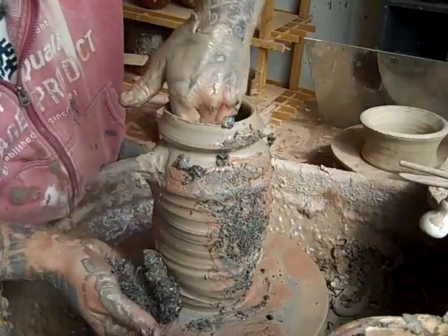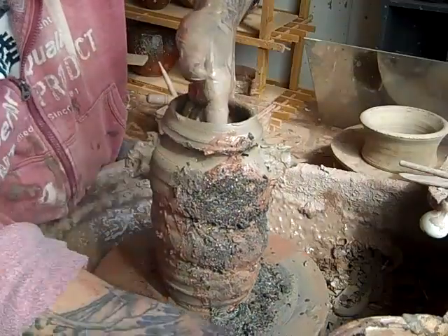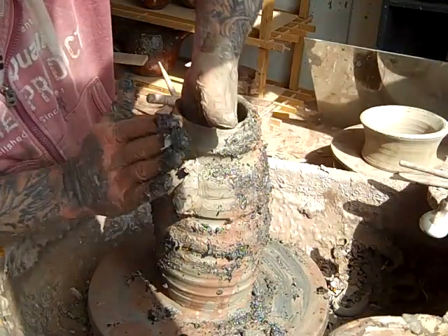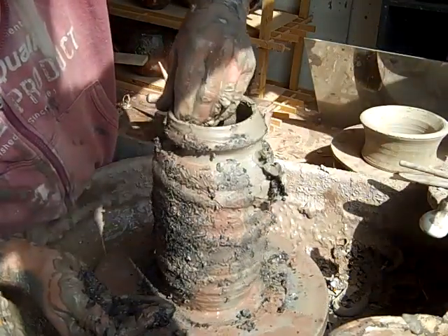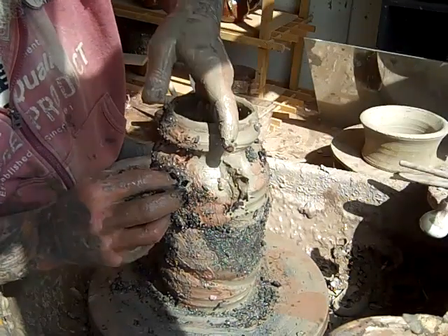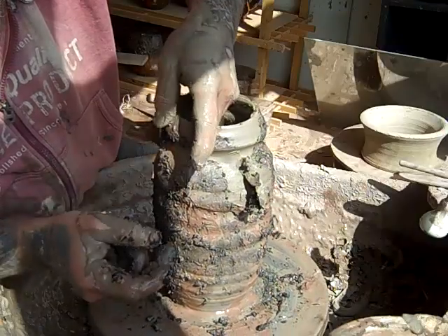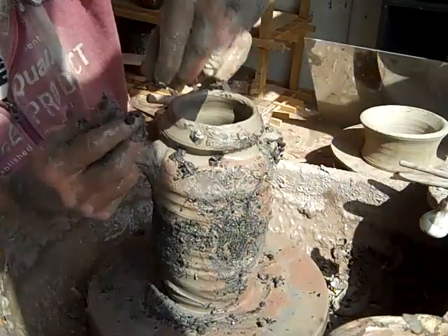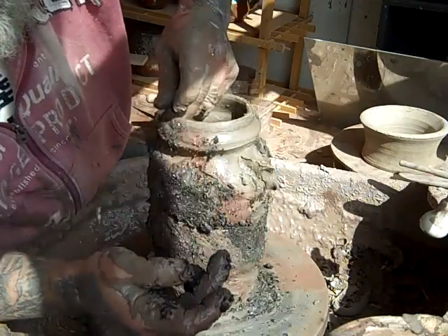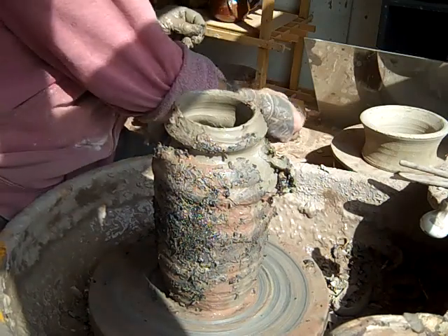I'm just going to rub all this in it. I'll clean my wheel afterwards. I have no idea what this is going to do — no idea at all. Might be a complete waste of time, but you don't get interesting stuff done without experimenting. I'm even going to take some of the staples out of the wood and press them into it — let's see what happens. There's some nails too.